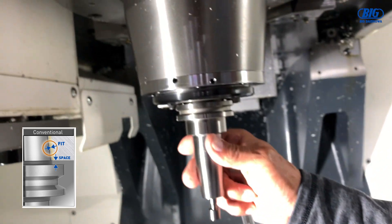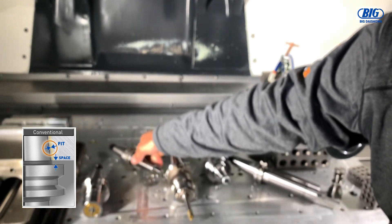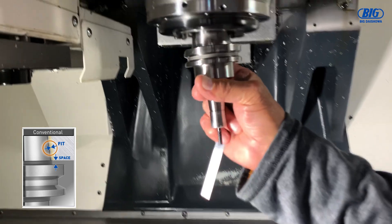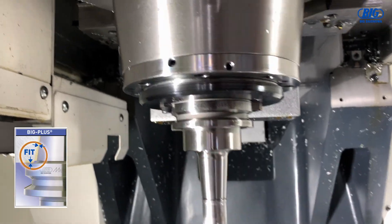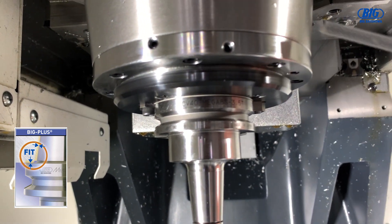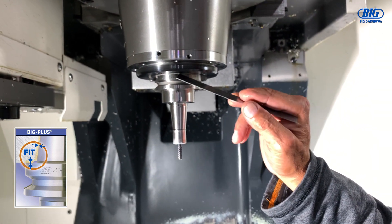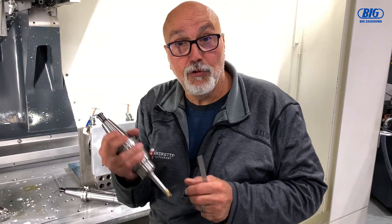Now if I take the tool out and I take a Big Keyser Big Plus — any one of these, the Big Plus system — and I slide it in there, when I close it and it clamps up, notice how there's no gap underneath here. So now this is located off of the two spots on the Cat 40 taper and on this surface in here, which gives you a tremendous amount of rigidity and strength when you're really plowing through some really tough metal.